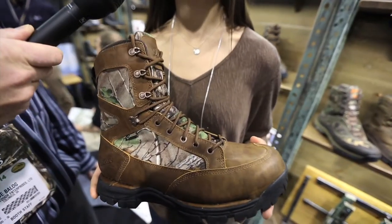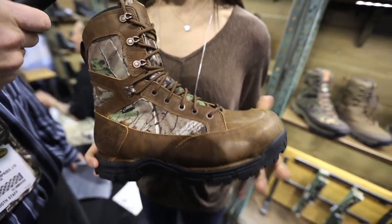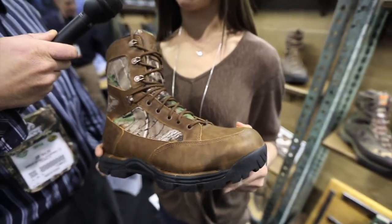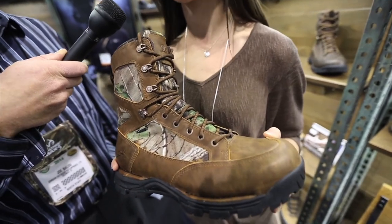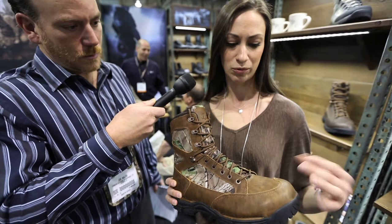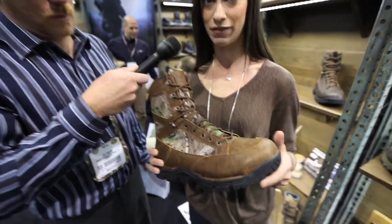We basically went back to the drawing board, heard what people were saying out there about the boot — what they liked. What we found was that the mold, the last that we used from the original boot, is actually what was preferred. So we went back to a fit that's similar to the original style and widened the toe box a little bit so your toes have a little more room to splay.